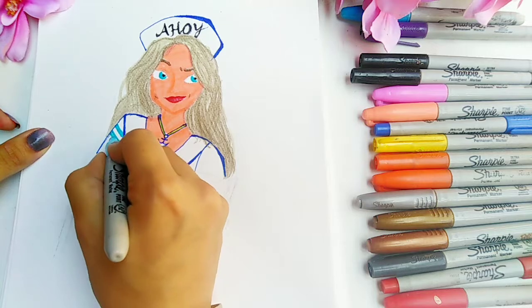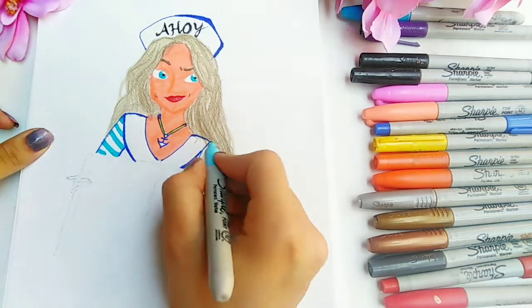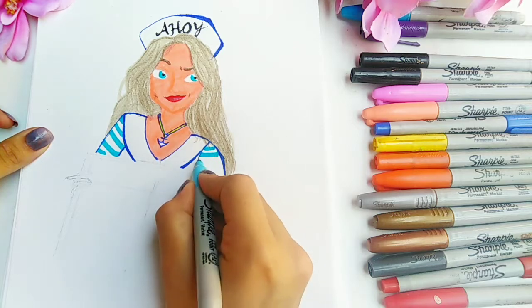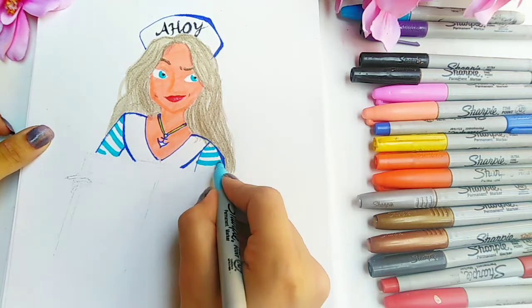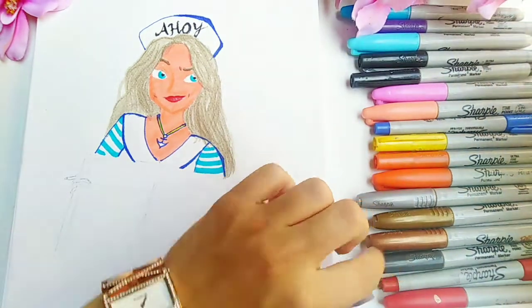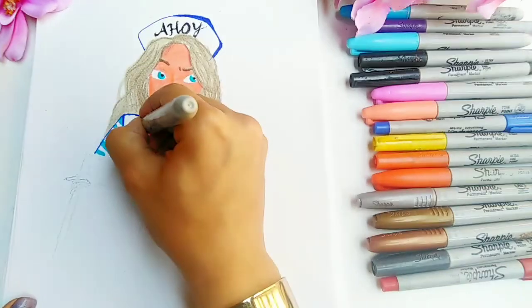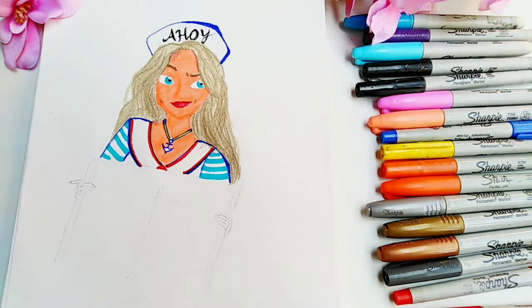Now I'm using my baby blue Sharpie again to add some stripes to her outfit, and then I'm using my red Sharpie to add some red lines to her V-neck — I really don't know what they call it.